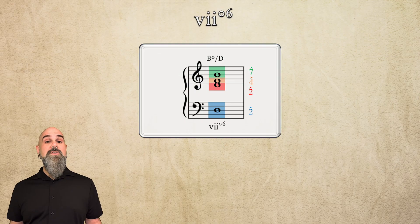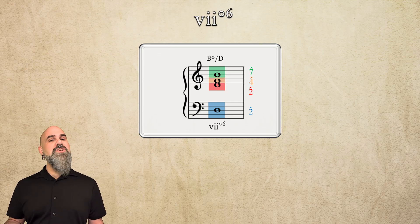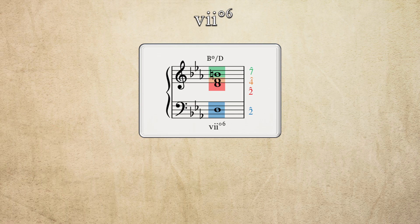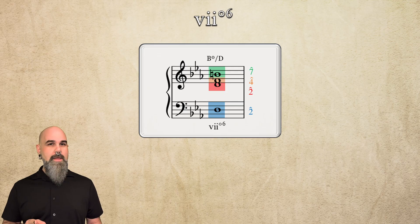The upper voices are on scale degrees 7, 2, and 4, and the bass is on scale degree 2. It actually sounds the same in major and minor keys, since minor uses the raised leading tone, and 2 and 4 are the same in major and minor keys. Notice that the third is the standard doubling here — more on that in a minute.